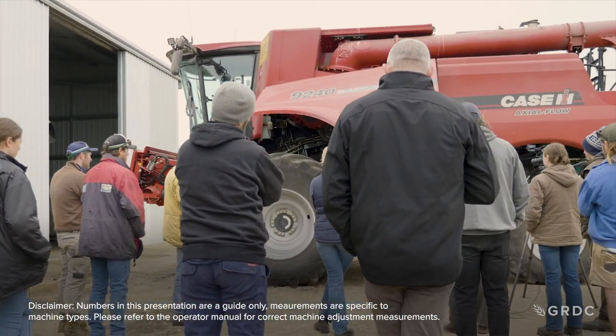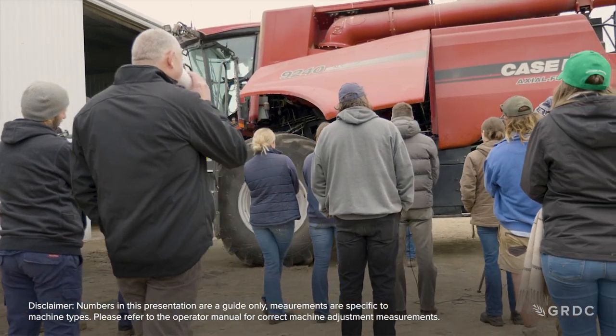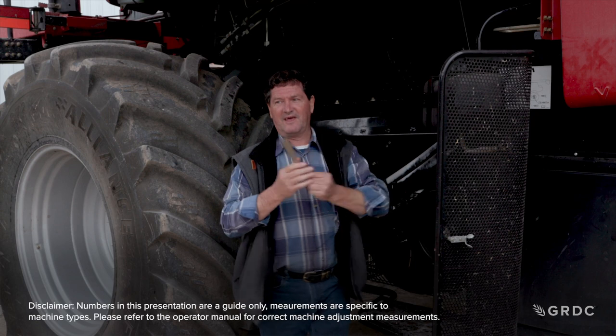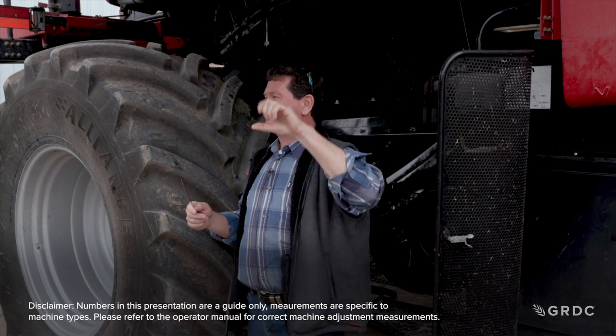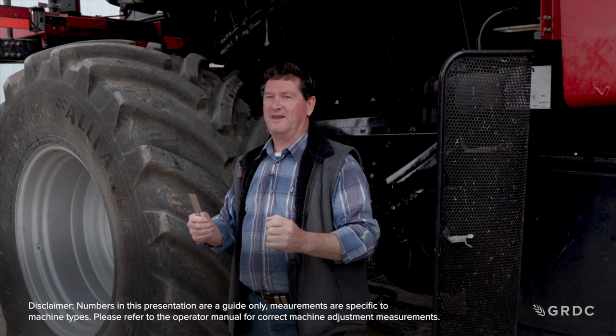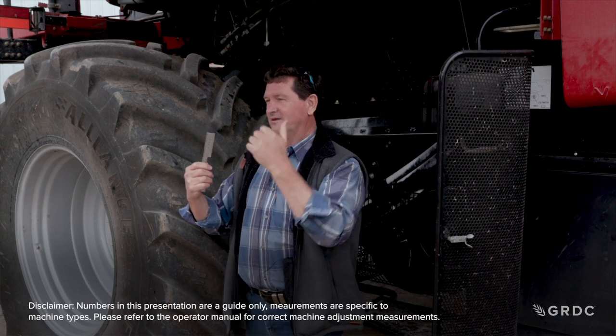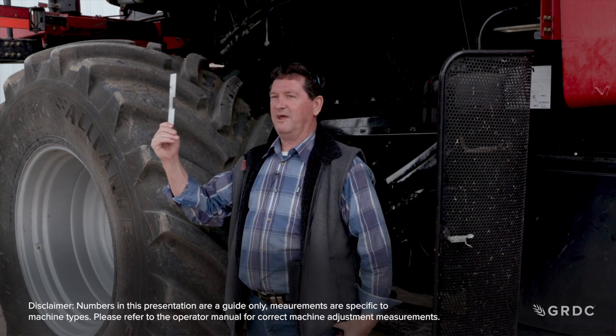If it's not 81mm, we have a little turn buckle up in here — that's the only adjuster, your front to rear level. Unfortunately it's not left and right hand threaded, so you can't just turn it; you've got to take it apart. Pull the cotter pin, turn it, put it back in, test it, and make sure you get 81mm front and back.